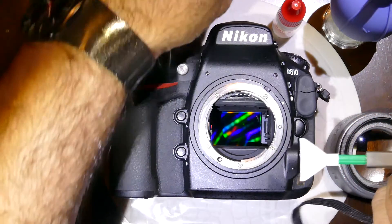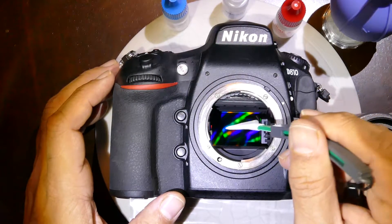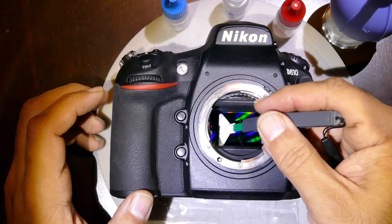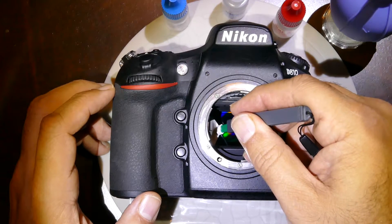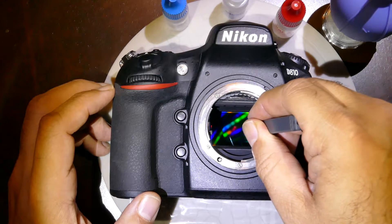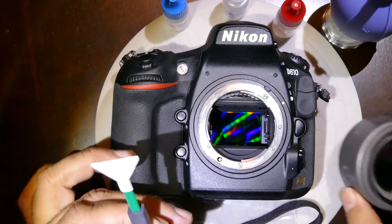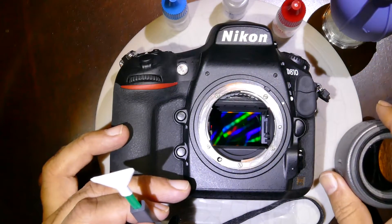Add about three drops to the swab and allow sufficient time for saturation to take place. Gently enter the camera chamber in a horizontal fashion, then turn to go along the edge. Once approaching the end, gently roll over. If you want to exit, turn the swab and do the inspection. If the sensor is clean, stop right there.